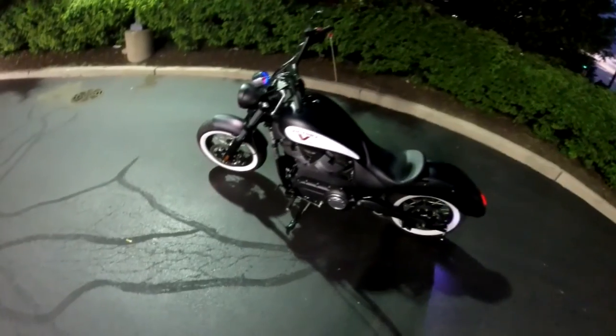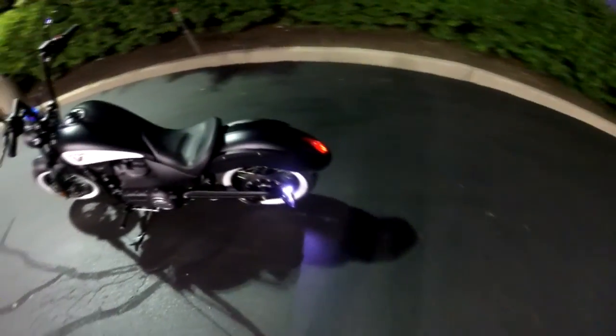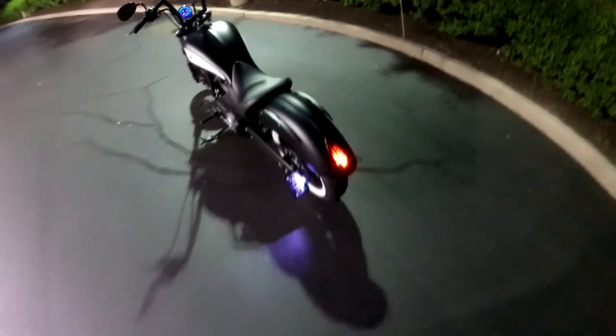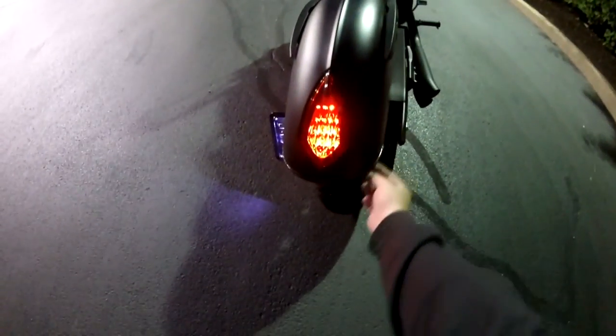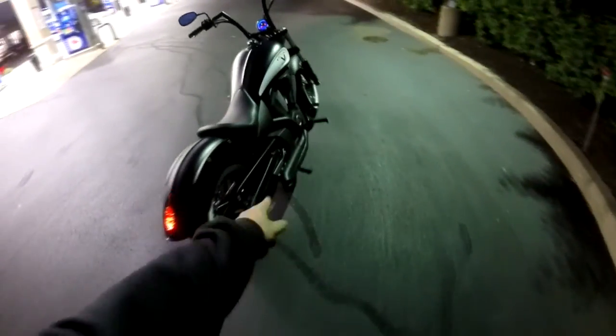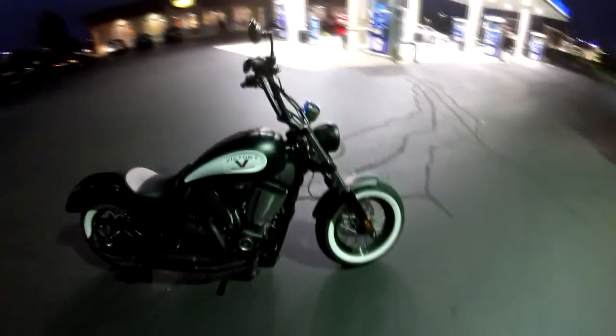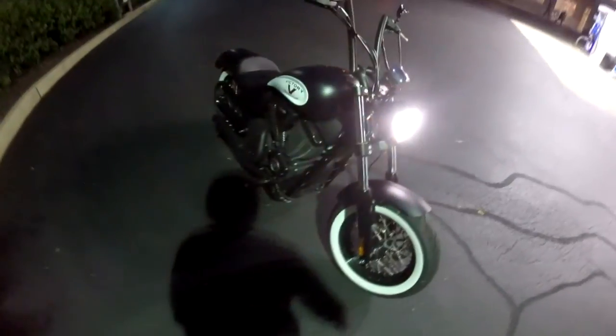So this is the bike — 2016 Victory Highball, brand new. I put on that side mounted plate and removed the tail lights from the back. Right here is your tail lights for your turn signals. I've seen the exhaust. I'll go ahead and throw the hazards on so you can see the wrap-around turn signals and the turn signals for the back.